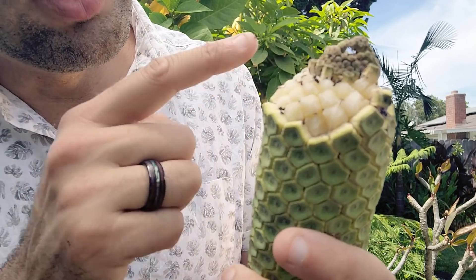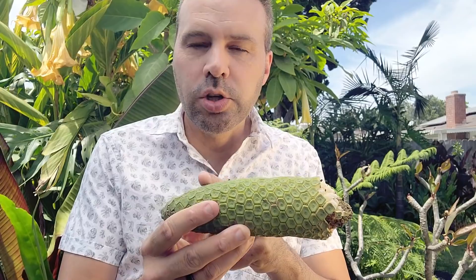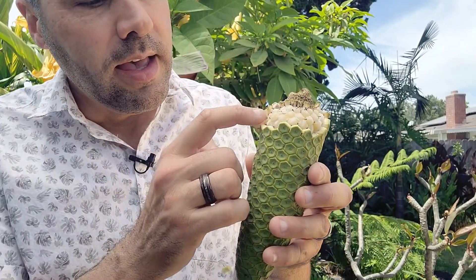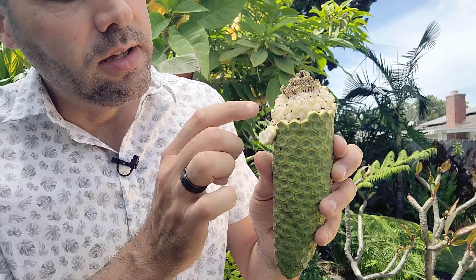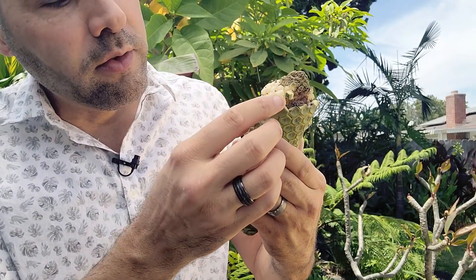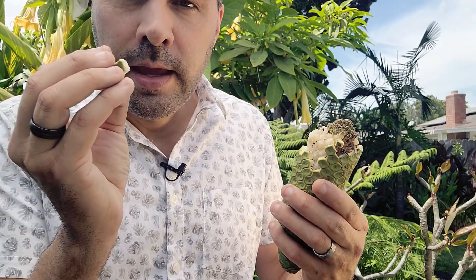What I've been learning through my research is that you lay this on a plate or something in your house and every day or so another inch will ripen. I've also heard that if you eat these coverings — these little scales — they're super hot and spicy, and your mouth will burn for like three hours. So I don't really want that.